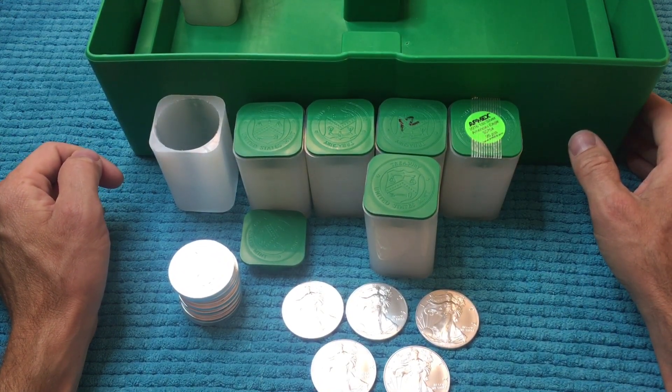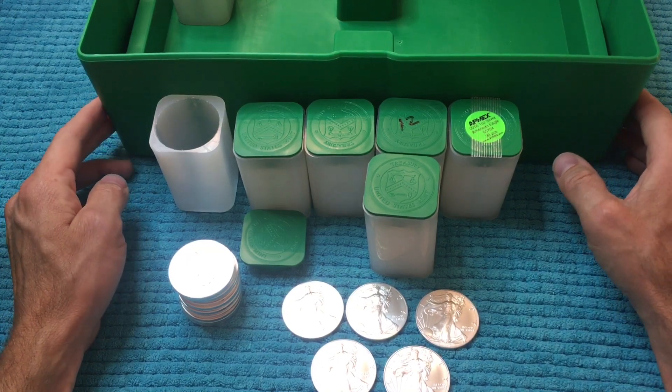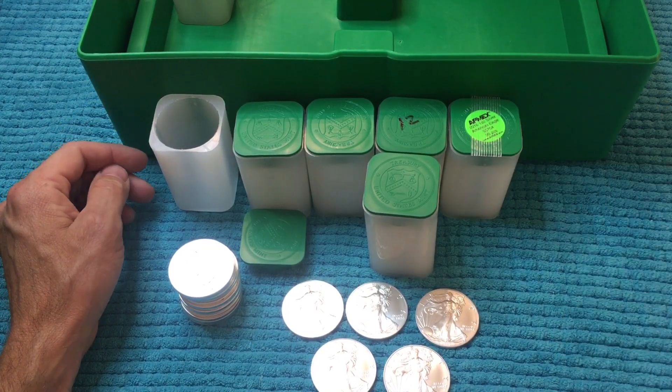Almost got another full tube for the box, so that is exciting. All right guys, thank you for watching and we'll see you in the next one.